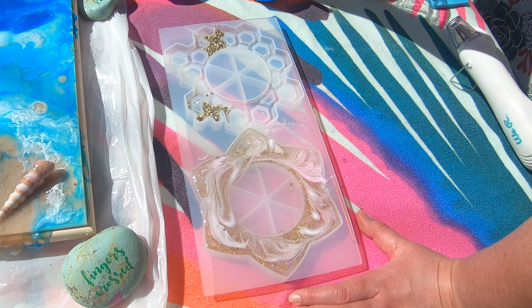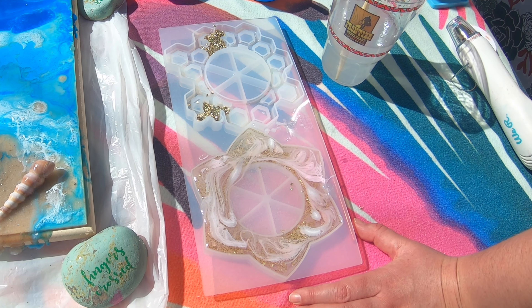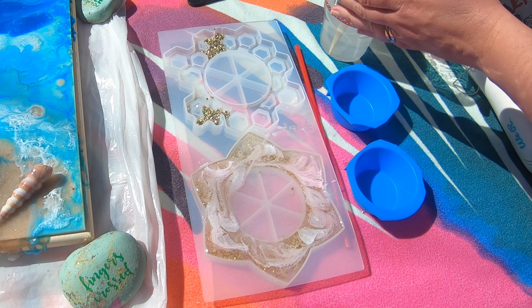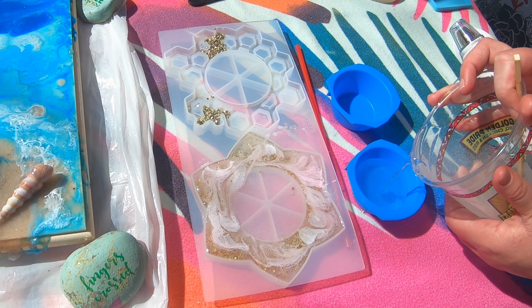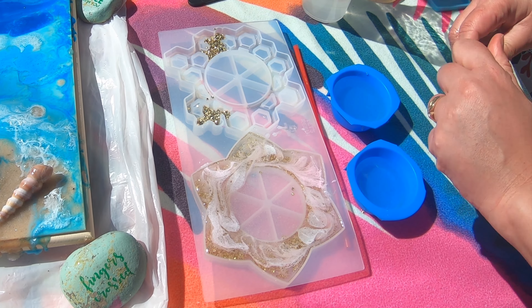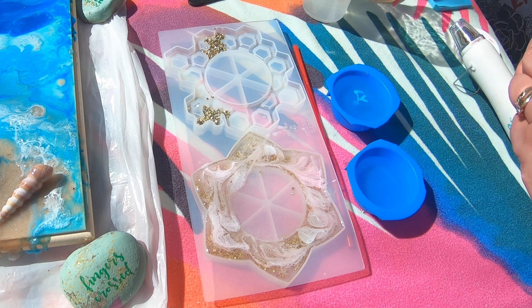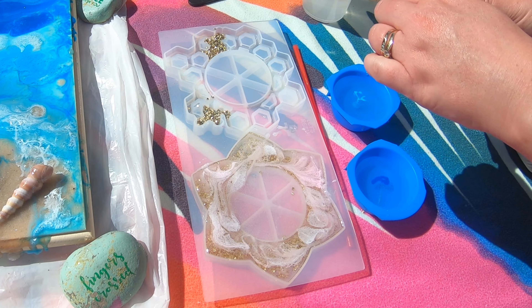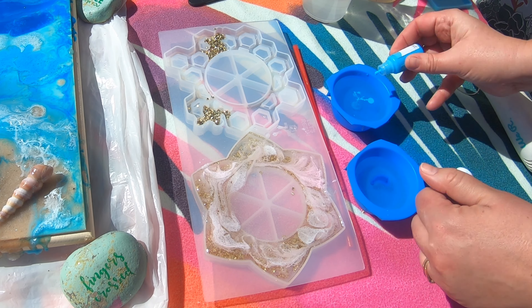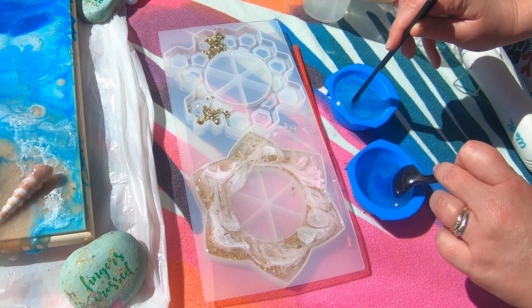I used two different colors for the honeycomb one — a light blue and a dark blue. These came in the kit I got for my resin painting a couple weeks ago, and I thought it'd be cool to create an ombre look. I did want to get something yellow, but I figured I'd just use the dye pigments I have and use them all up while I can.